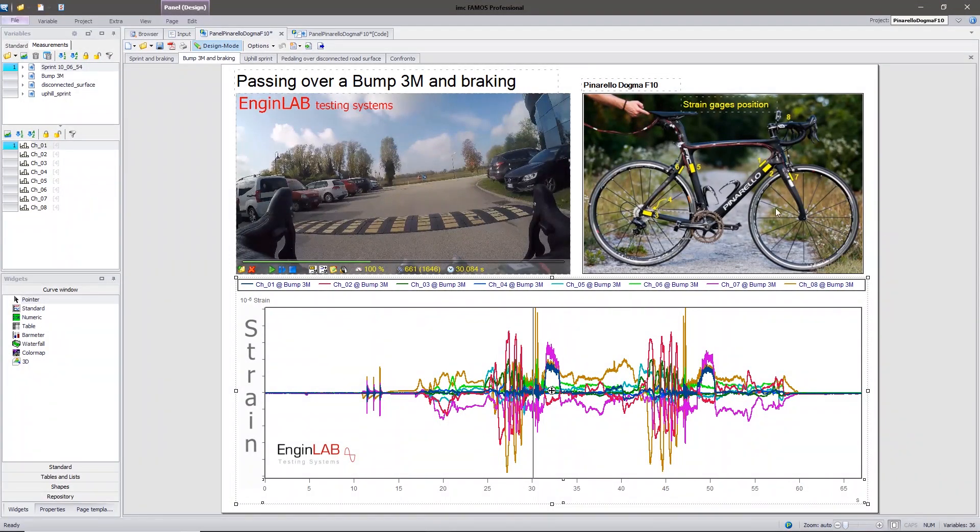Hi everyone, I'm Mario from Engine Lab. In this video I wanted to show you a data acquisition with strain gauges on a carbon fiber bicycle. The bicycle is the famous Dogma F10 designed by Pinarello, based in Treviso, Italy.